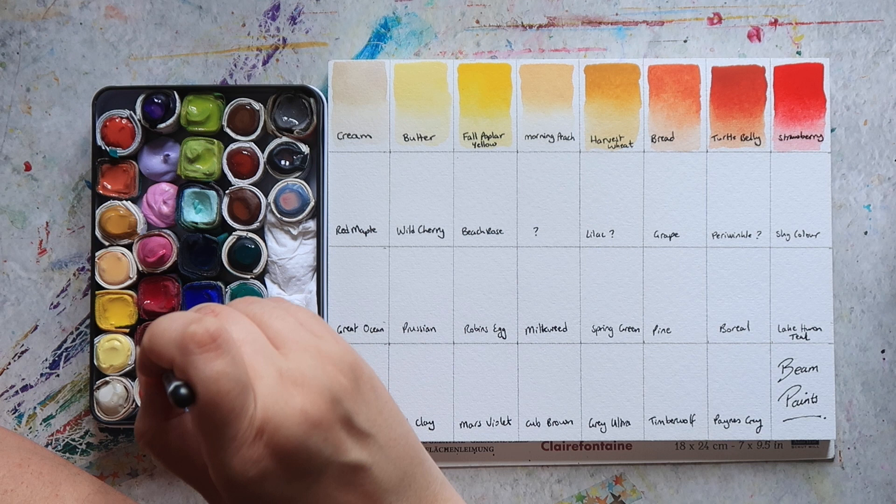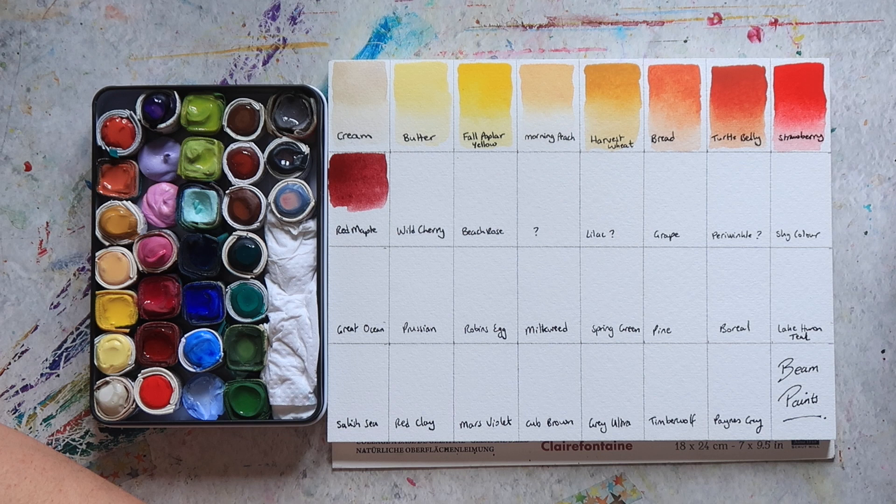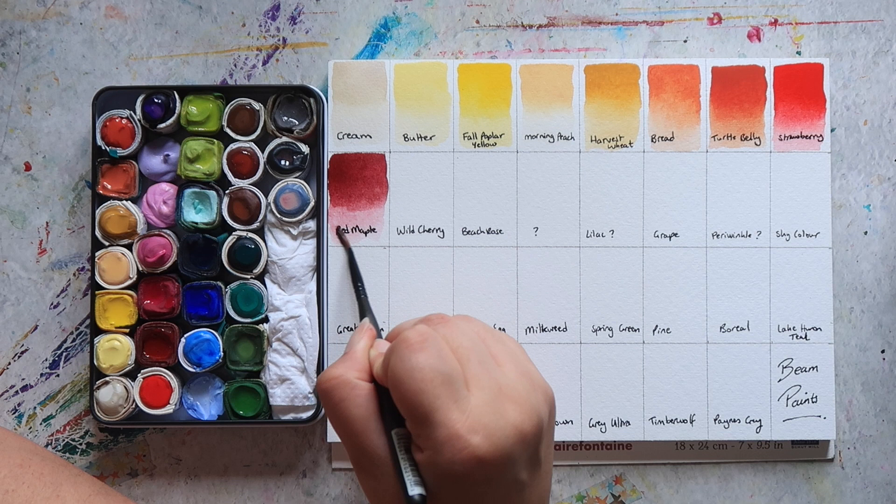Then we have Red Maple, and I don't think this is a colour they offer anymore because I can't find it on their website. I was looking to try and figure out what the pigments were in this one, but I can't find it on their website. It's kind of a really deep, almost wine-plum sort of colour.